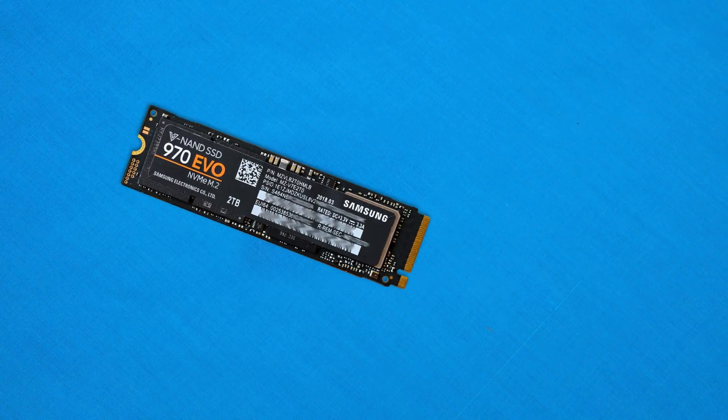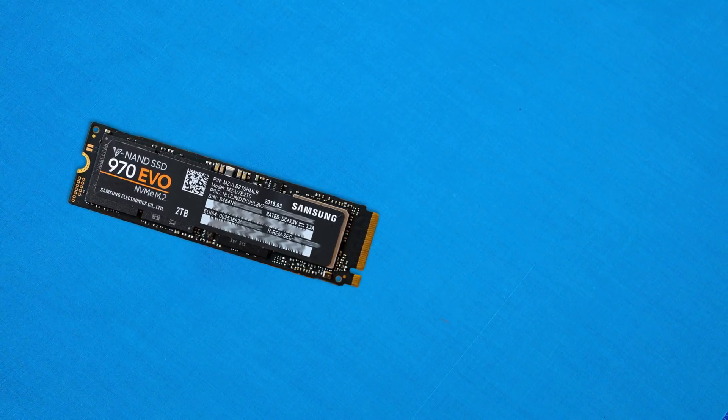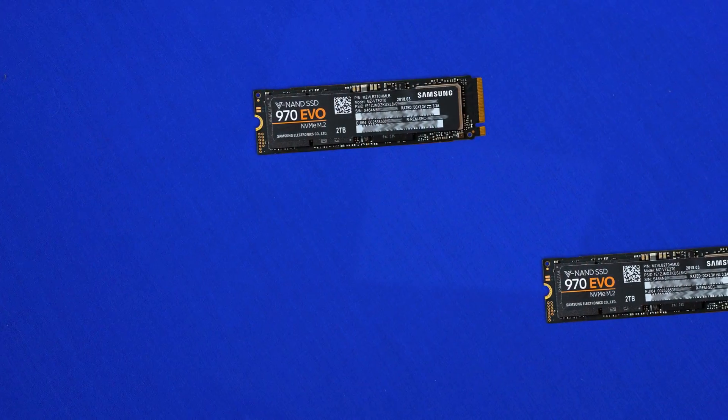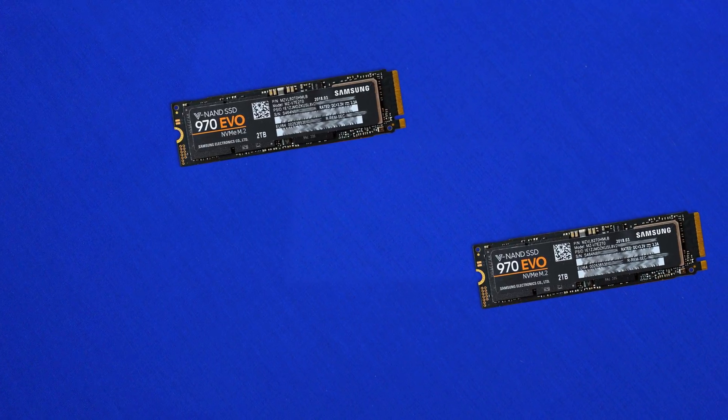But looks can definitely be deceiving, as under the hood we get an absolute awesome Samsung Venus controller paired with Samsung TLC 3D NAND flash with 512 megs, 1 gig, or 2 gigs of DRAM on board.